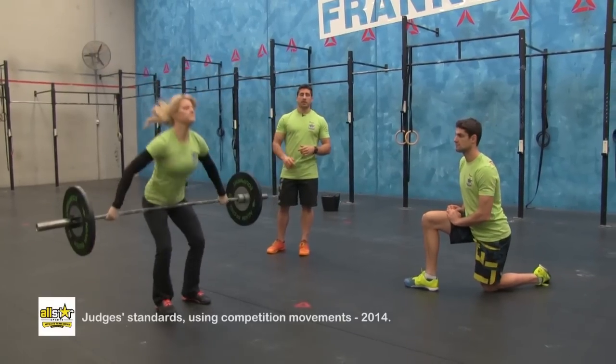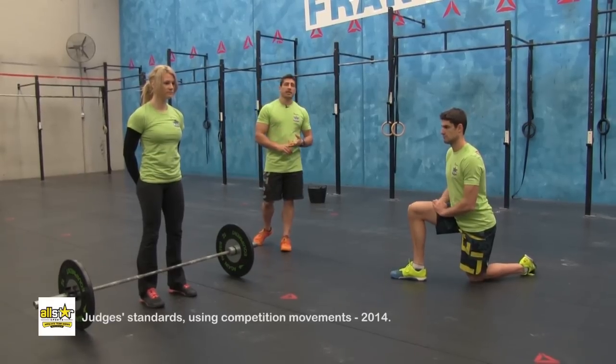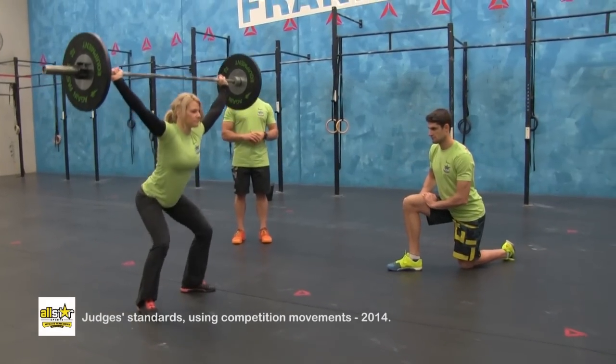Knees are locked out, hips are locked out, weight over heels. The judge will signal a good lift. Some common no reps would be not hitting full depth in the squat — the judges are going to signal a no rep.